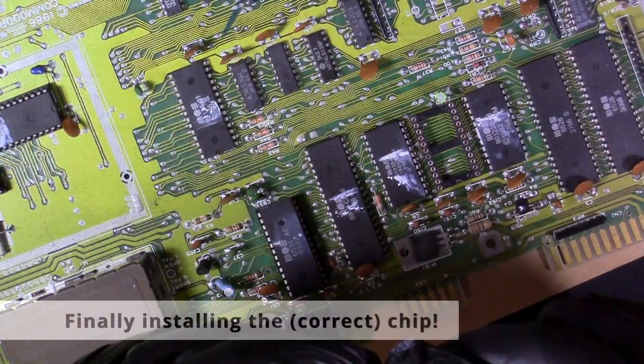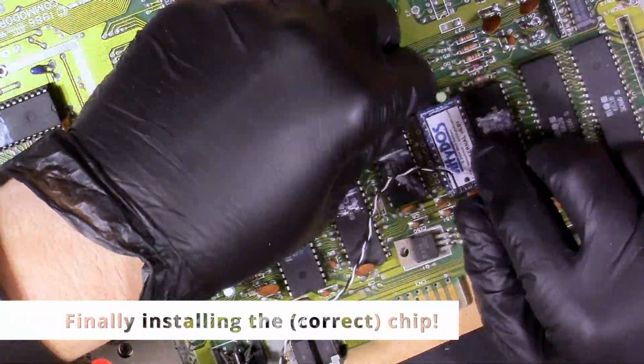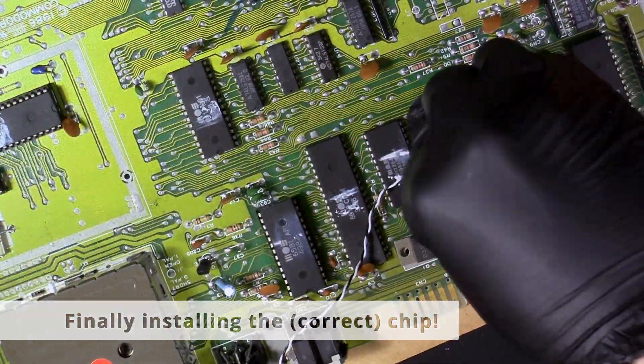Here just doing a little more clean up, getting that flux off, and now we're going to stick in the Jiffy DOS chip into the new socket finally.